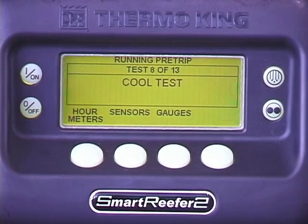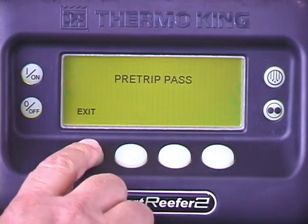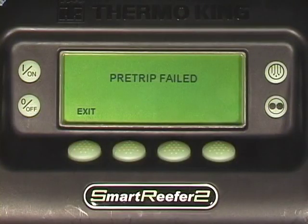When the pre-trip is complete, pre-trip pass should appear, indicating the unit passed the test. Press exit to return to the standard display. If pre-trip check or pre-trip failed appears after the test, contact your ThermoKing dealer for assistance.